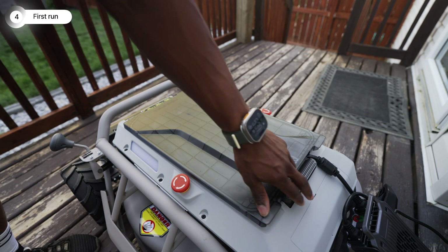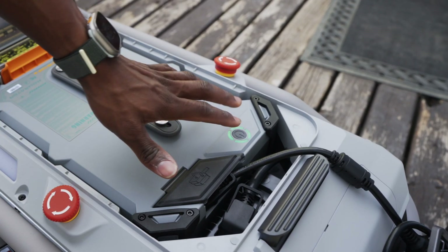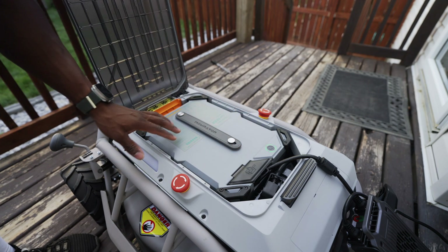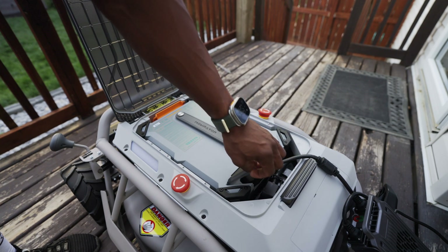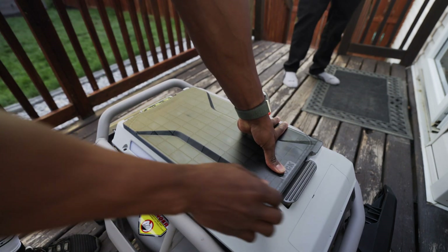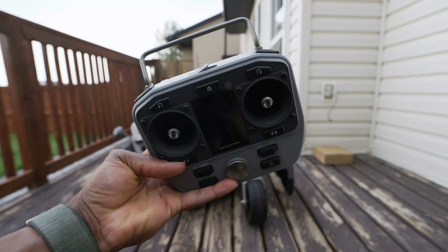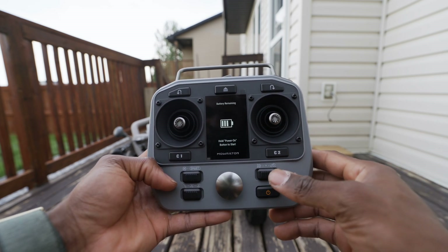The Moorader is now fully charged — four full solid bars on the indicator, which is how you know you're at maximum charge. When a bar is blinking, you're not yet at max. With everything latched in, I disconnected it from the charger and connected the battery to the machine. Now we need to update the Moorader S1 and the remote controller by downloading the Moorader app on a smartphone. We've also got some charge on the controller now.